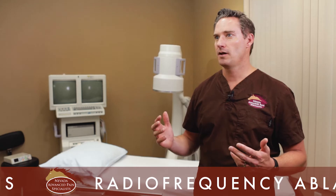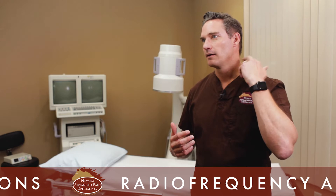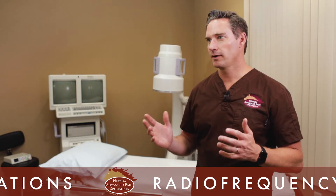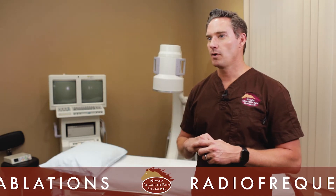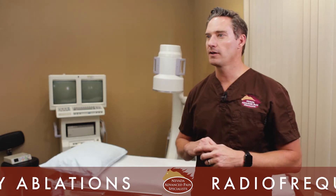Radiofrequency ablations can help anybody with spinal pain — patients who have predominantly neck pain, thoracic pain, lower back pain, or pain over the sacral area. Typically these patients complain of pain predominantly over that area without radiation. Every once in a while, patients with neck pain in the upper part of the neck will have neck pain and headaches that we can address.